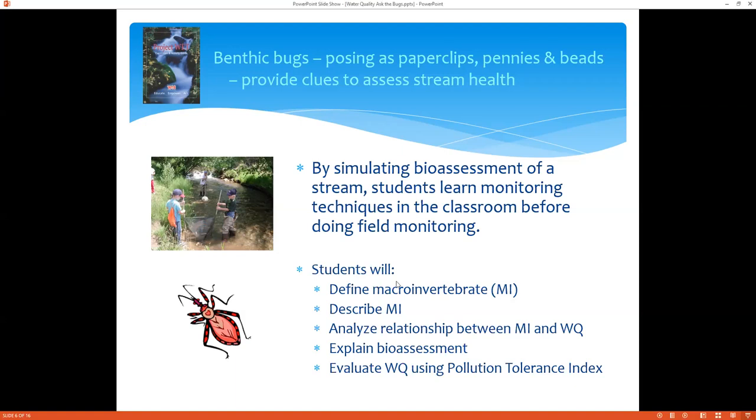Students will define what a macroinvertebrate is, describe what those are, analyze the relationship between macroinvertebrates and water quality, explain bio-assessment, and evaluate water quality using the pollution tolerance index. This is important for teachers when doing their NGSS standards correlations.